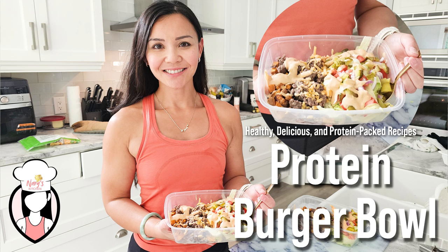This meal is one of the tastiest and easiest meal preps you'll ever make. It's high in protein, low in carbs and perfect for anyone looking to stay on track with their fitness goals. Plus it tastes like you're eating a burger.